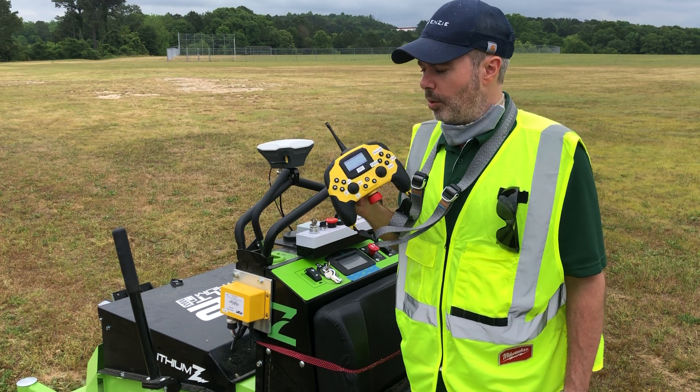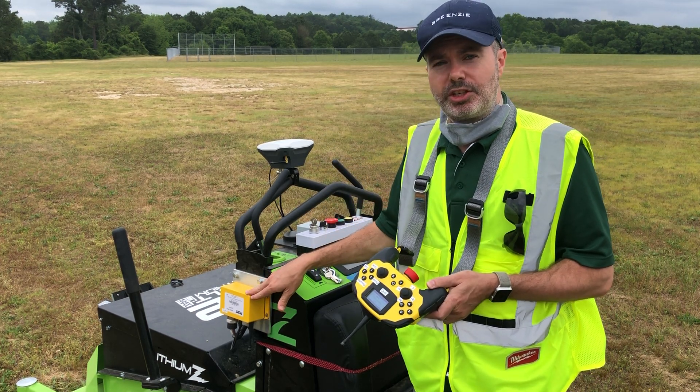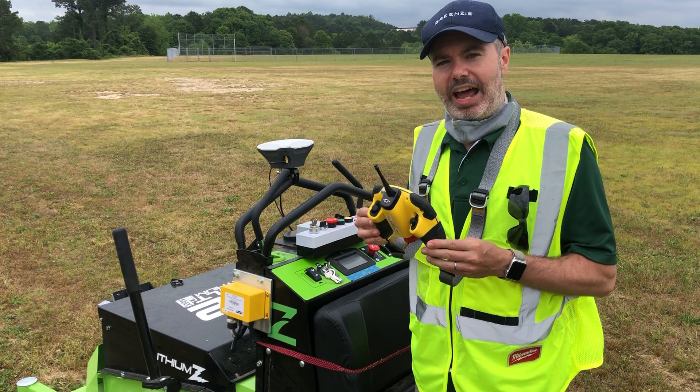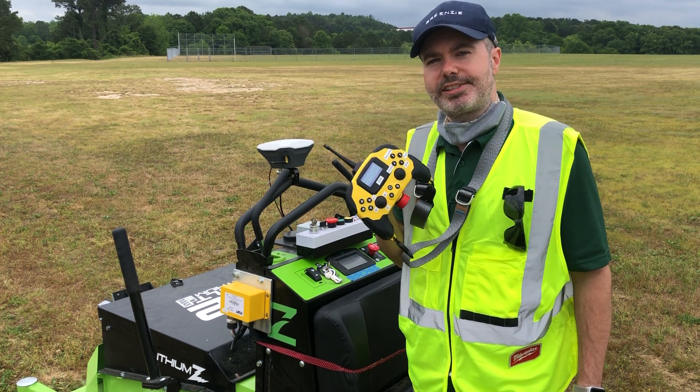This is a fully redundant remote safety system paired with its vehicle safety controller. There's redundant technology on here, long-range radio, and lightning-fast encrypted communication, which allows us to have lightning-fast stopping of the mower.